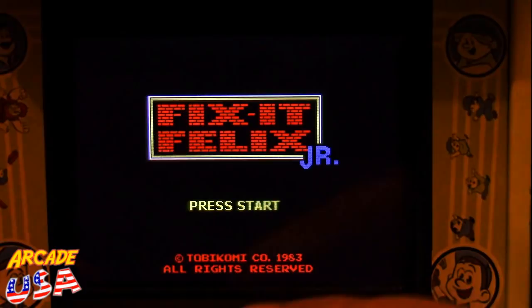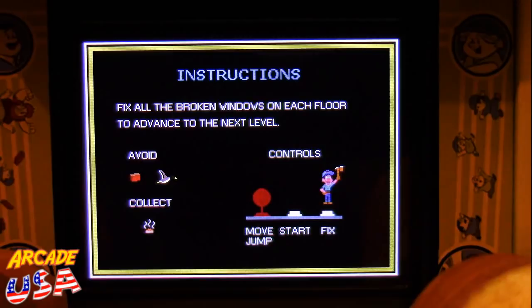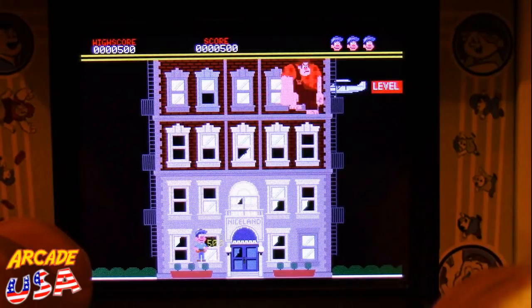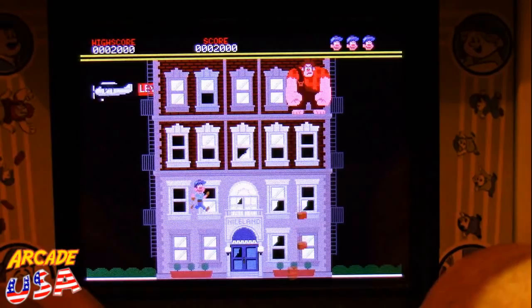Let's turn this bad boy on and give it a try. Fix it Felix Jr. — I like the music. Hit the start button. Here are the instructions: basically you're fixing the windows, avoiding the falling bricks and birds. You've got move, jump, and the fix it button. And here we go! Now it would have been cool if Ralph would holler 'I'm gonna wreck it' like he does on the Sega Genesis version I have. This doesn't appear to be the Sega Genesis ROM though — I'm not sure what ROM they're using, probably the NES homebrew that was done sometime back.